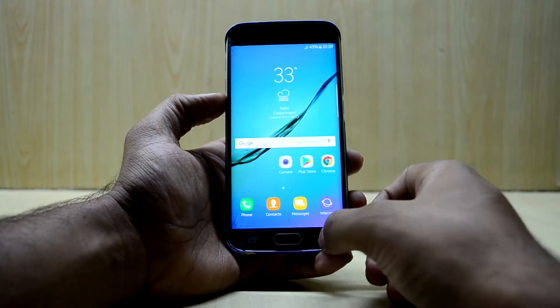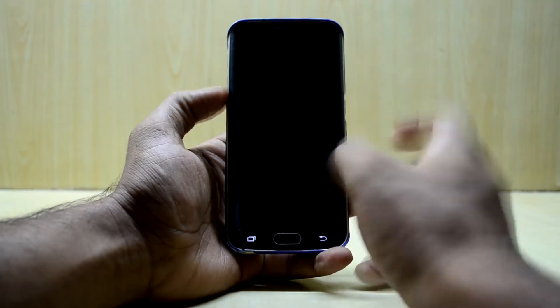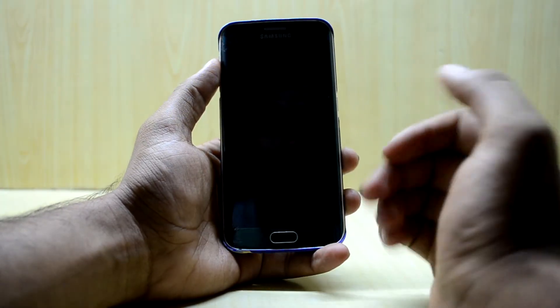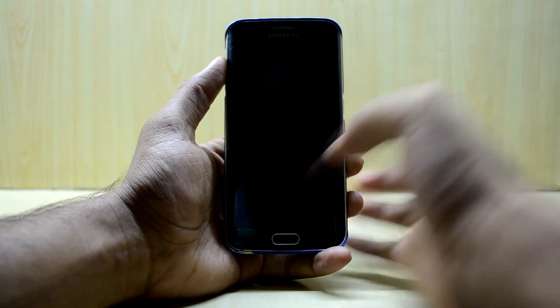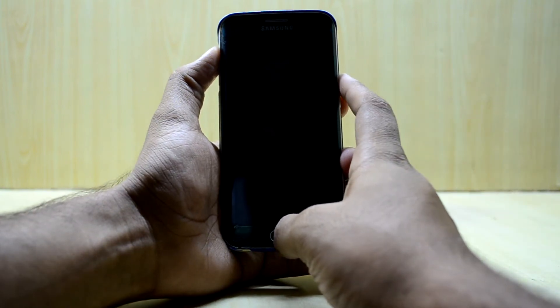So let's get into the fix. First of all, you're gonna turn off your device. You're gonna need two files for it, so I'll link them down in the description. Now we're gonna go into the custom recovery — to do that, press the volume up key, home key, and power key at the same time.